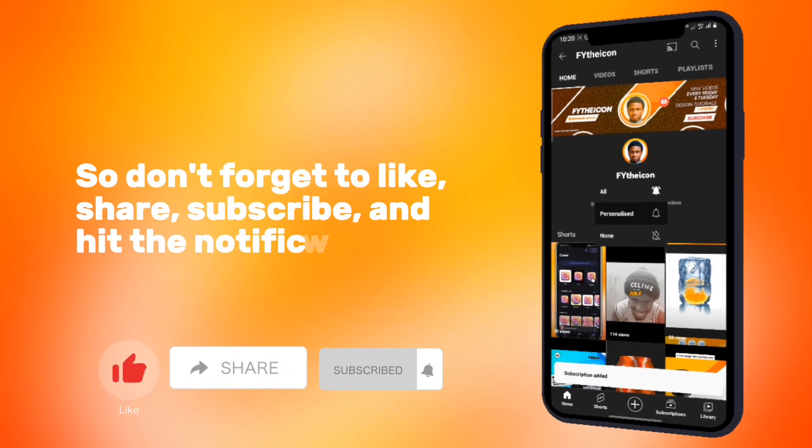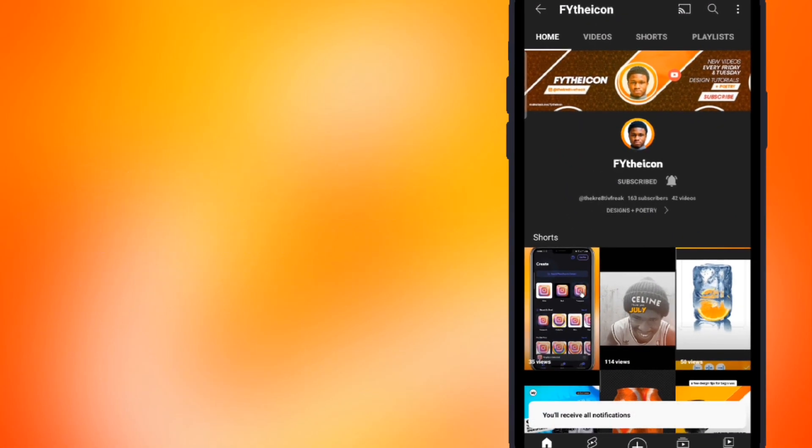Here is the before, and here is the after. Don't forget to like, share, subscribe, and hit the notification bell for more videos like this. Thank you.